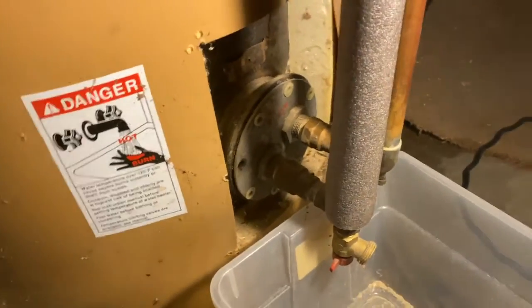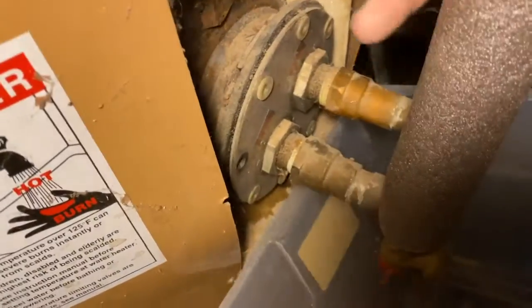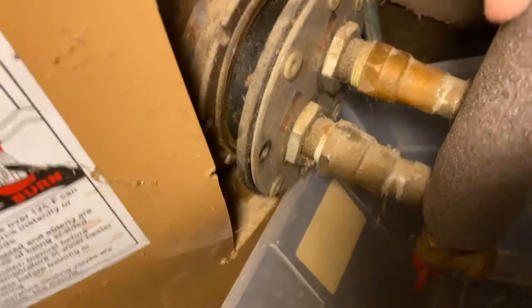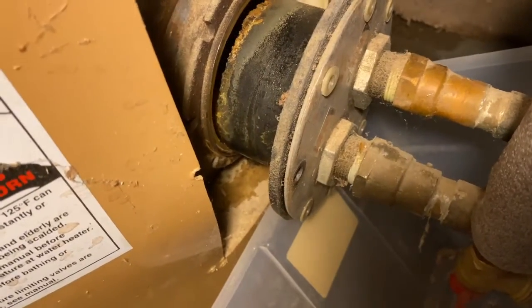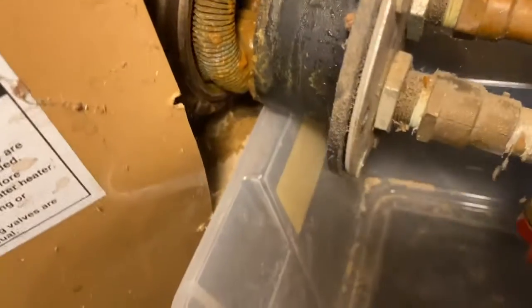We just went and unbolted the coil and we're going to go ahead and slide this out. We already did slide it out partway, and I was correct — it is plugged. So this will have to be cleaned, and we'll put it back together and see if we can get some heat out of it.